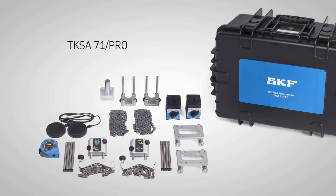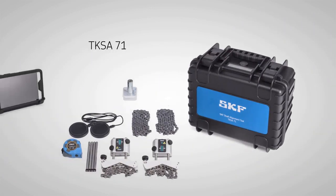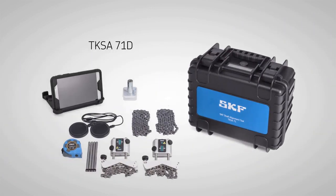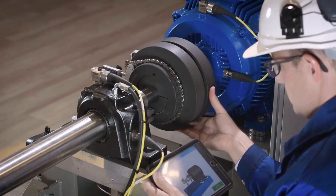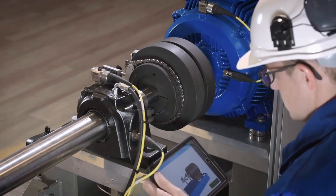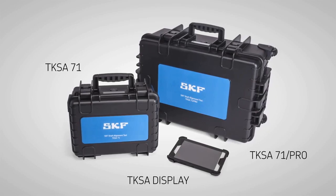For those who don't want to use their own mobile devices, both configurations are also available with an industrial display device included, which has all the apps pre-installed and is ready to use. The SKF TKSA71 is easy to use for even challenging alignment jobs and is available in various configurations to best meet your needs.